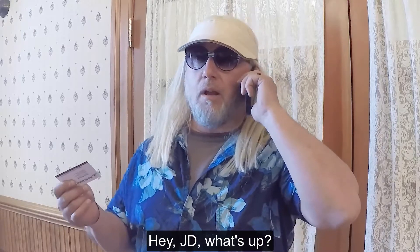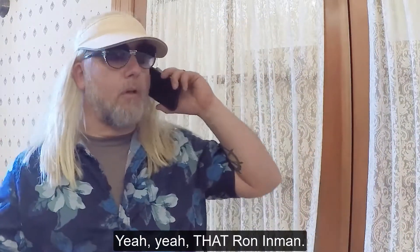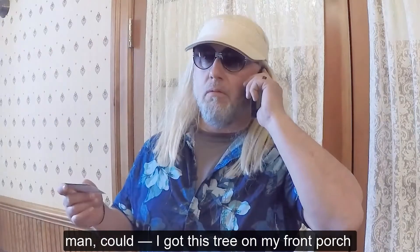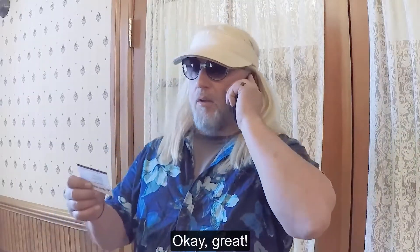Hey JD, what's up? This is Rob Inman. Yeah, that Rob Inman. Hey, anyway, I was wondering if you and Nick could help me out because I got this tree on my front porch and I kind of want to plant it. Maybe you could help me out. Okay, great.